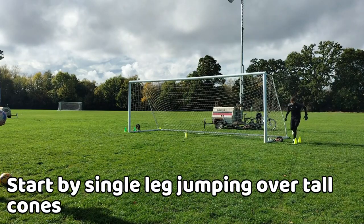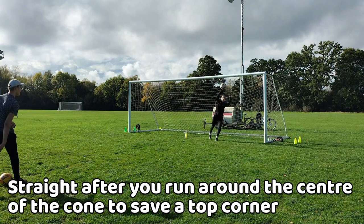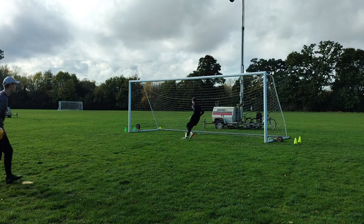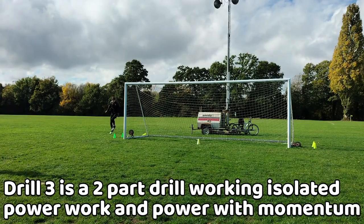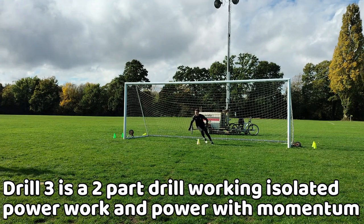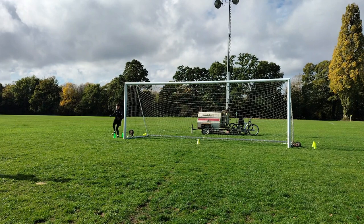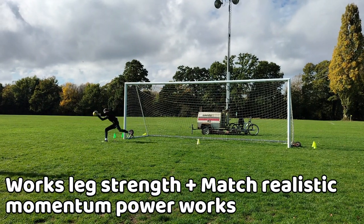For the third drill you jump over two cones with one leg to work on individual leg strength, before going around the cone in the center to jump towards the top corner to save the ball. This is a two-part drill which combines isolated power work with momentum-based movement, so you can work on general muscle strength as well as goalkeeper-specific movement.